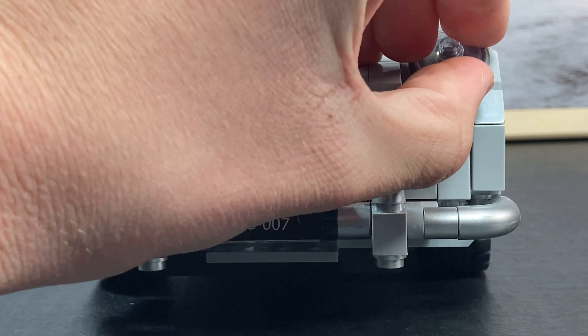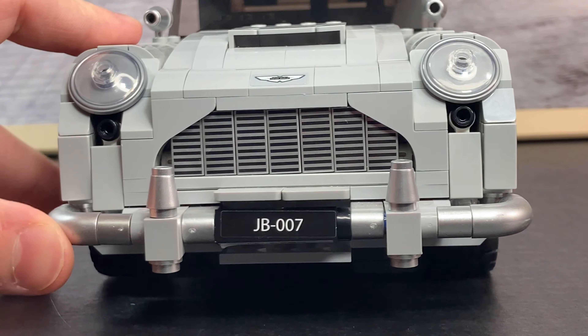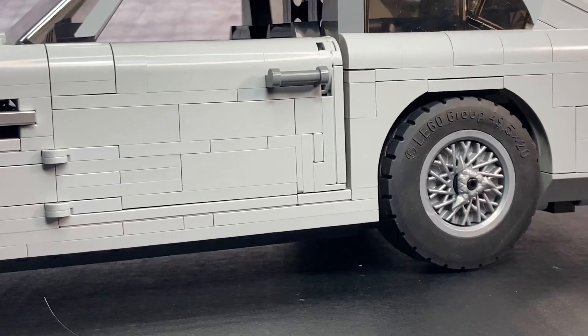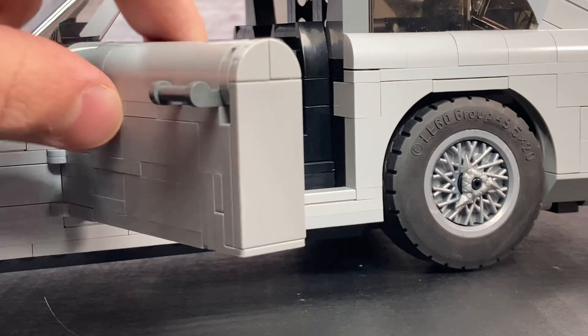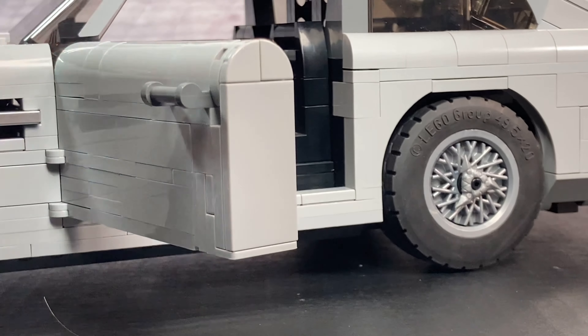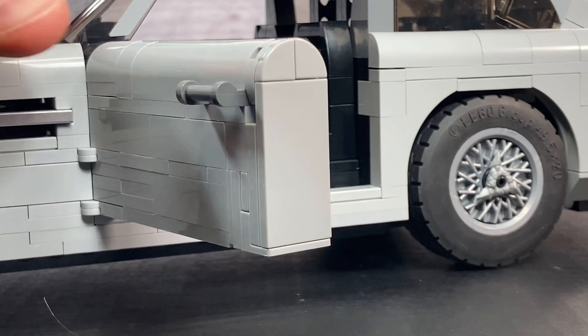You've also got these pieces right here, which are actually shield pieces, just with a transparent dish at the top. Moving across the side, you can see this door here. It opens up, and I love how with these Creator Expert vehicles it stops right there like a real car — it can't swing all the way, and that feels so realistic and great.